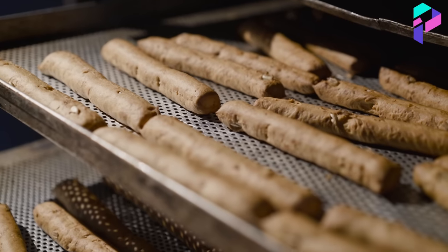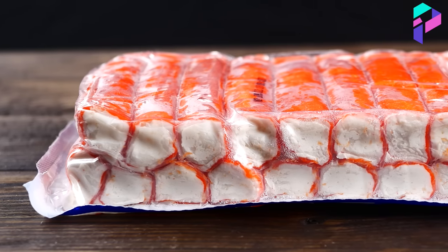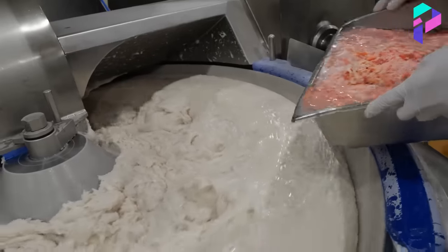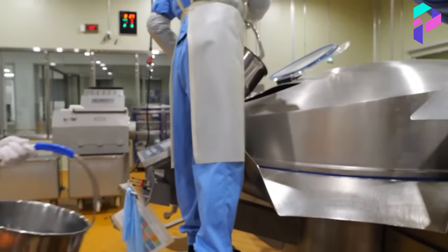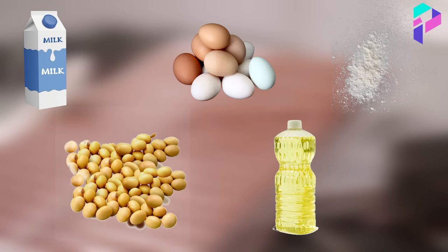Next, the process of making crab sticks depends on what type needs to be produced. If it's simple sticks, then crab meat is mixed with starch, sugar, salt, and various additives that give the sticks their characteristic taste — such as milk, eggs, flour, soy protein, vegetable oil, and more.